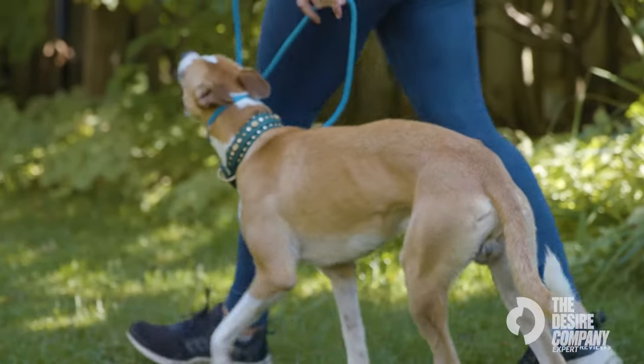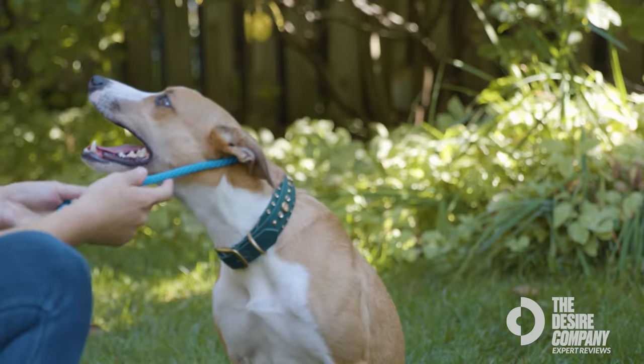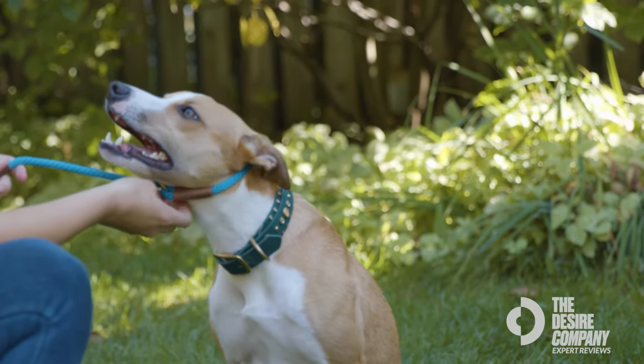This is the Mendota slip lead. Being a dog trainer, I've used a variety of different leashes including a variety of different slip leashes. The Mendota slip leash is by far my favorite slip leash.